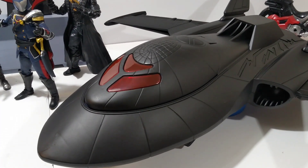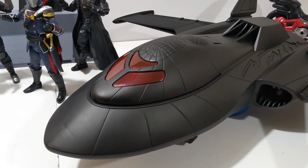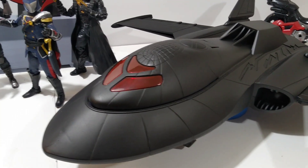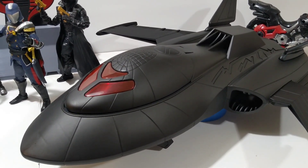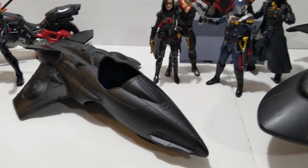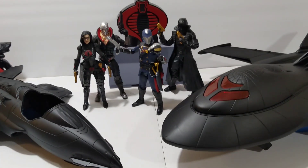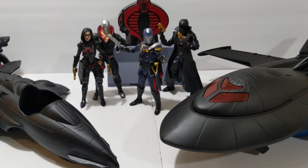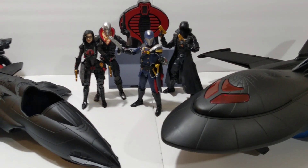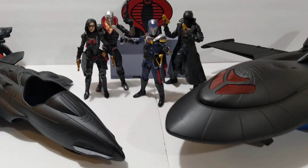Toy Biz gave us a Blackbird — yeah! What is Hasbro gonna do? Haven't gotten a single vehicle except a motorcycle from them yet. That's gonna conclude today's video showing off these jets. More big stuff on the way — like, comment, subscribe so your boy can do bigger and better things. I'm out — peace!